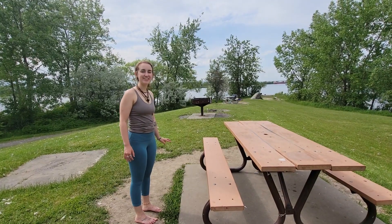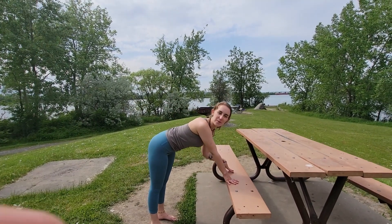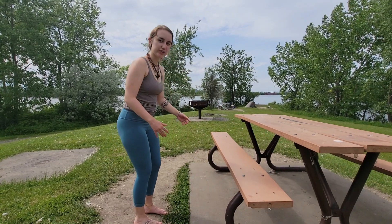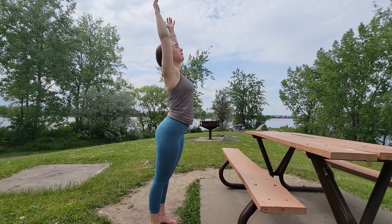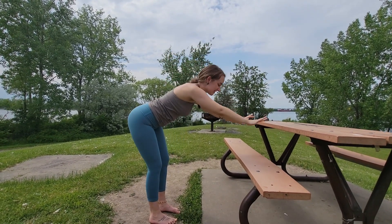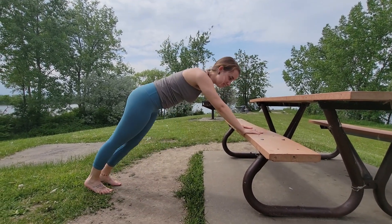If you need extra support, you can use any surface like a chair or a bench. Inhale, lift your arms up towards the sky with a slight back bend. Exhale, hands onto the chair. Step back to plank.